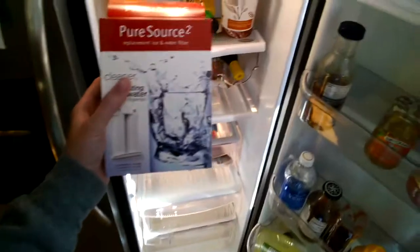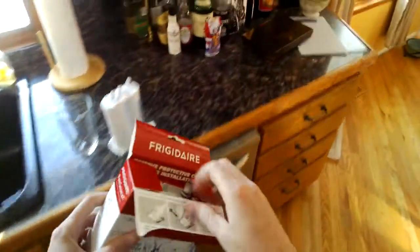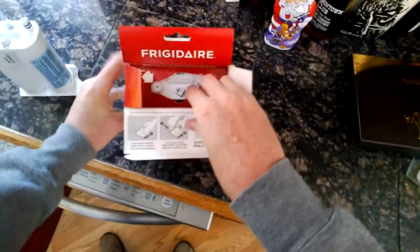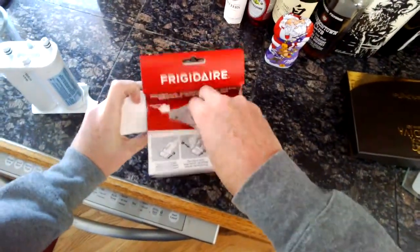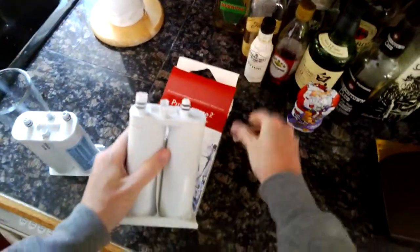Locate a new filter. For this Frigidaire model, we use this Pure Source 2 water filter. You want to open this thing up. It's pretty simple — it's just got a little top. It tells you to remove these little safety caps. Pop these little caps off the top.